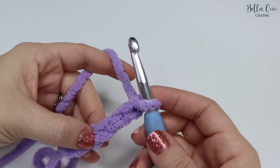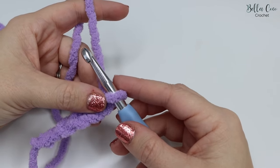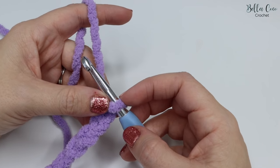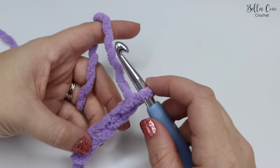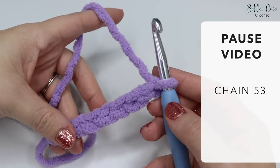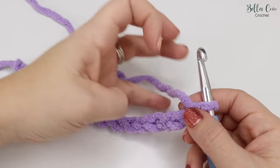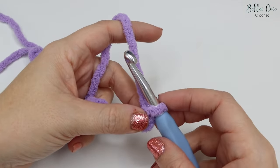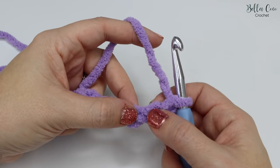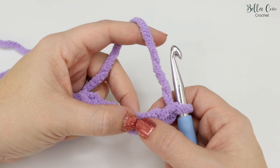We now have five chains on the hook. If you feel you need more instruction on the basics of crochet, I have a beginner series — I'll leave a link in the description below. Pause the video and chain 53 chains, then meet me back. For demonstration I've just chained 15. We're going to add two more chains to the end of the foundation chain — that's one and two — to account for turning. This is classed as a turning chain and does not count as a stitch for this pattern.